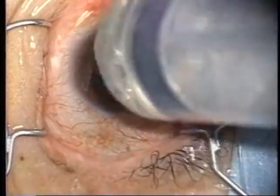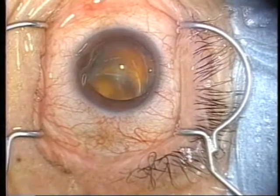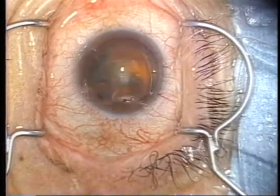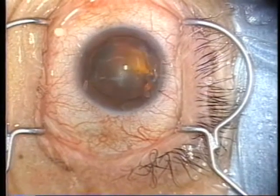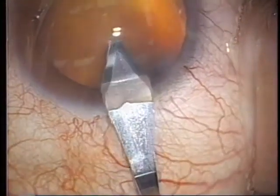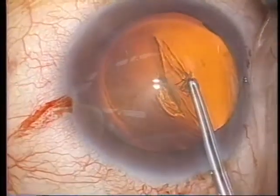Viscote will be so firmly fixed to the cornea that it cannot be easily washed off. The part washed with perfusate is temporarily depressed, but immediately becomes uniform again. The visibility of the anterior capsule will be maintained without dropping perfusate onto the cornea throughout the surgery.